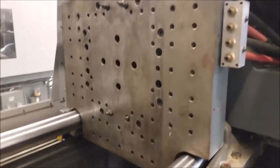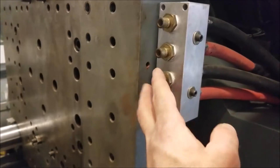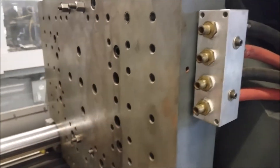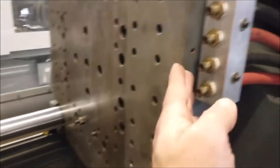Here it is from the other side — you can see it a little better. These are water lines that come in and they get hooked up to the mold. They actually pump hot and cold water into the mold to regulate the temperature and keep it even, so one side doesn't get too hot or too cold. It almost works like a radiator in your car.